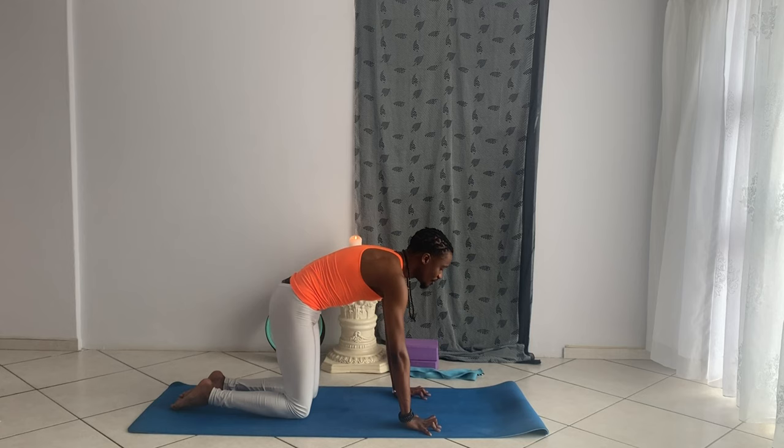Here, just allowing yourself to connect back to your Svadhisthana, feeling the flow of your breath, connecting to your creative energy.